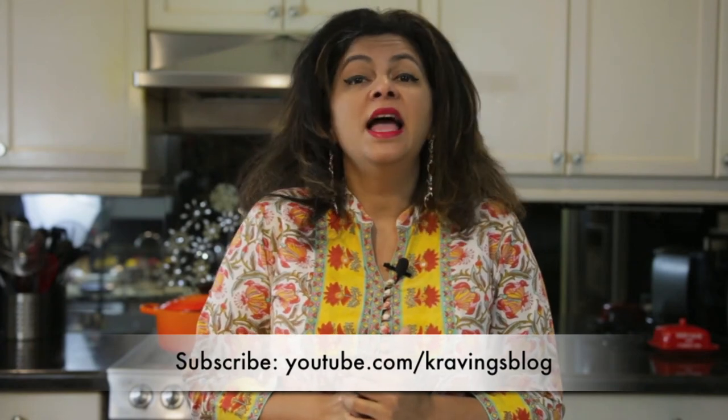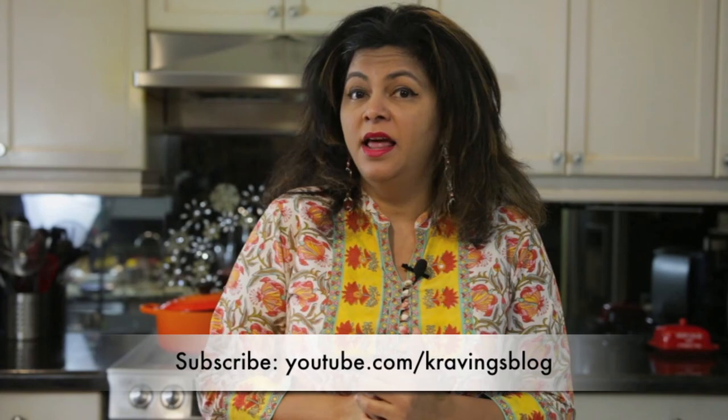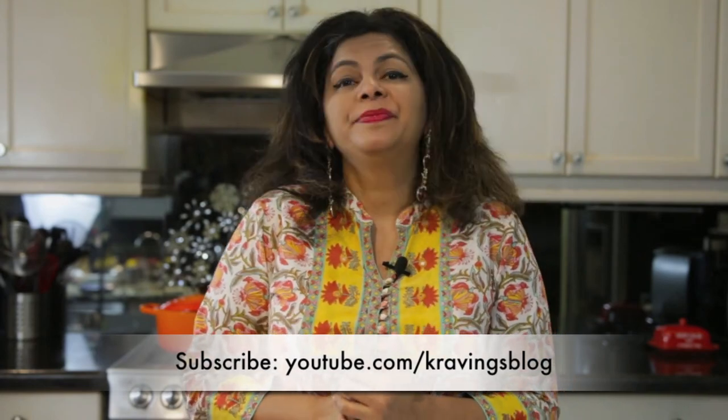Thank you so much for joining me on Cravings and I will see you next time. If you love my videos, please subscribe to the channel and tell all your friends about it. Take care, bye!